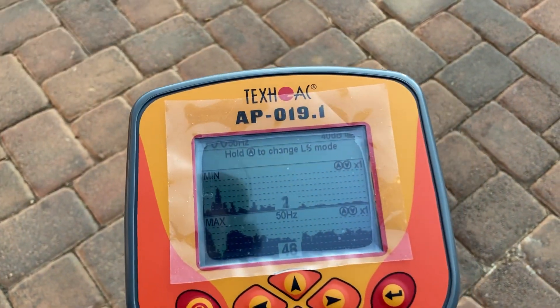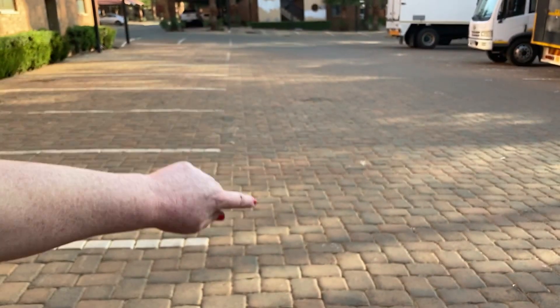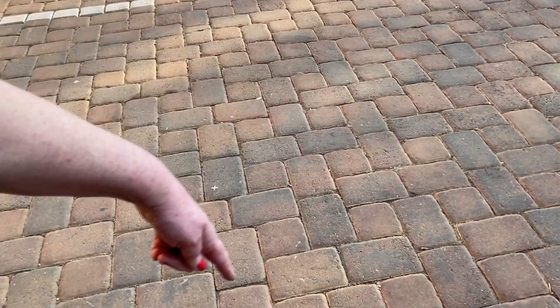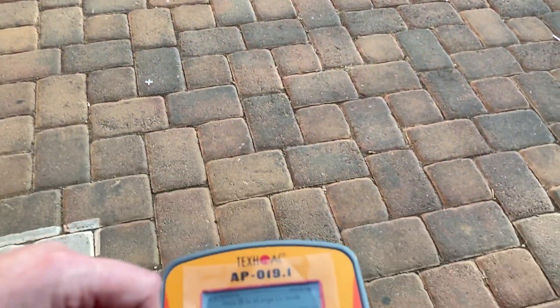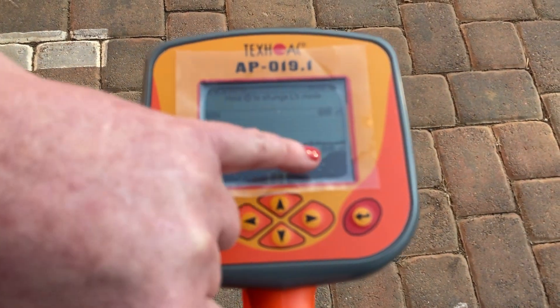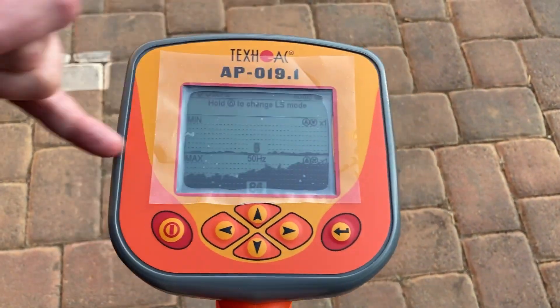We have a cable running here and we are standing more or less on top of it, and we are going to move perpendicular across it. Looking at the max screen at the bottom, the goal is to get the number in the center as high as possible and to get the graphics as high as possible, with the inverse at the top.